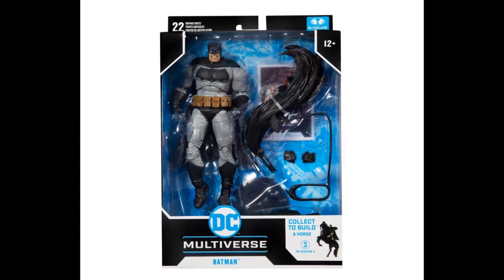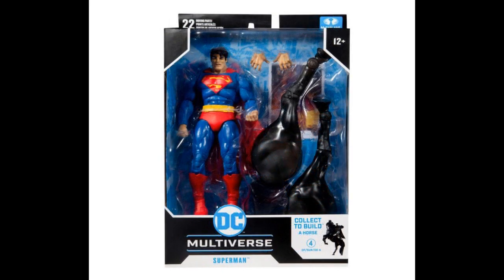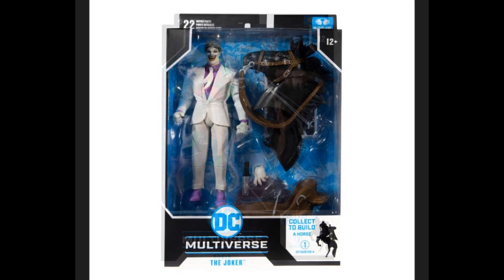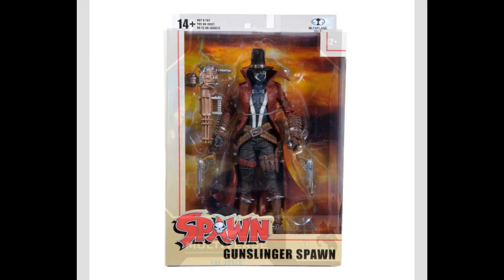McFarlane Toys — can you make anything but Batman? The answer is no! More Multiverse, and this is Dark Knight Returns stuff. Pay close attention to the Build-A-Figure that comes with this — four figures in the series. There's your Batman, very thick Batman. Superman. Robin, kind of. And the Joker. And yes, you build the horse — the horse is the Build-A-Figure.